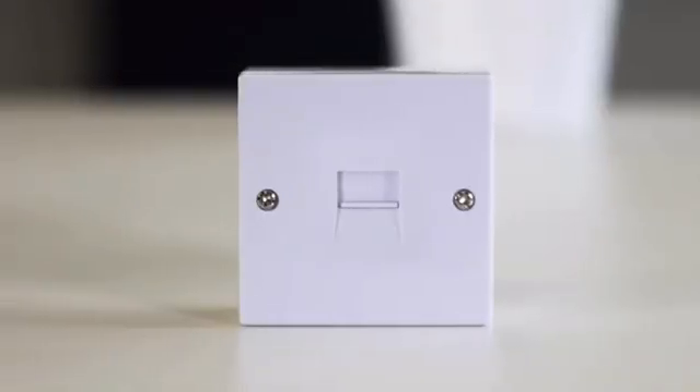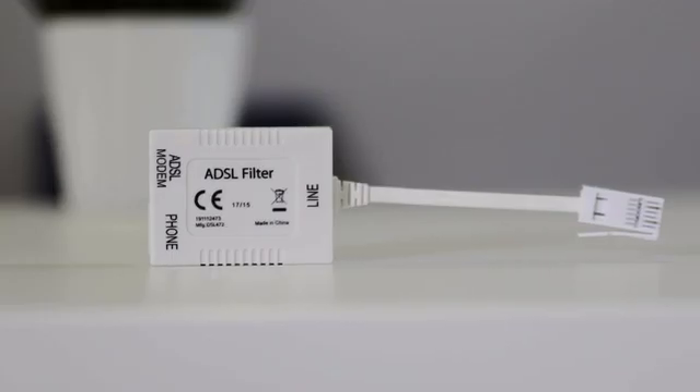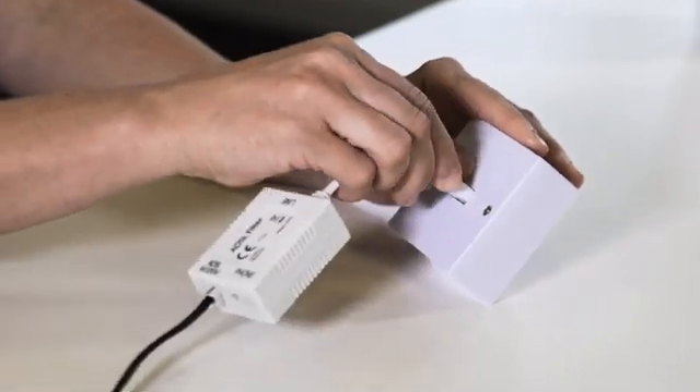Now, if your main socket looks like this, or you've fitted a non-standard one, remove all the extension cables and equipment plugged into that line. Plug in your hub using an ADSL filter and check your broadband. If it still isn't working properly, there's probably a fault on your line, so please let us know.